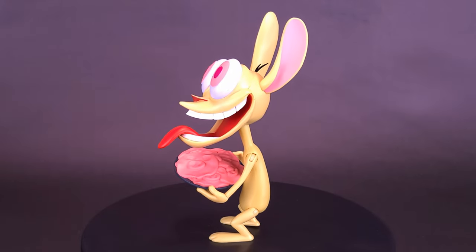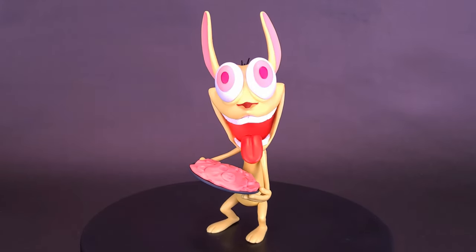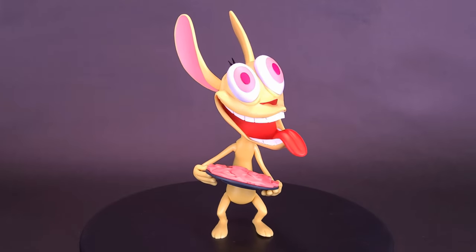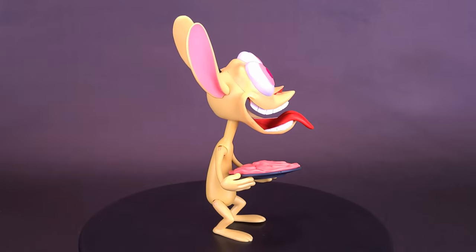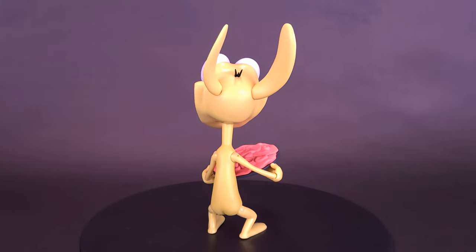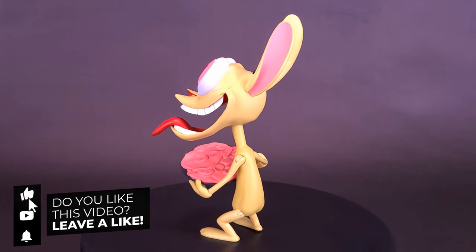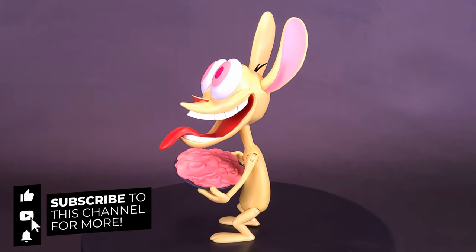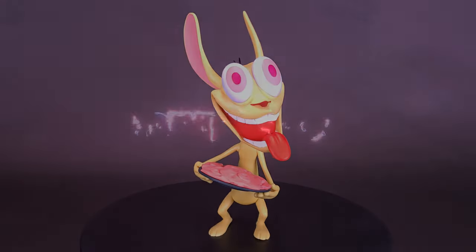Also, if you guys are interested and haven't had luck finding these, they're now starting to show up on many online sites. I found this one over at Entertainment Earth, so if you're interested I'll provide the link down below in the video description. If you enjoyed this video and want to see the Stimpy, make sure you hit the subscribe button and turn on the bell notification. We are going to be looking at the Ultimates Stimpy in an upcoming review. As always, guys, thanks for watching — see you next time.